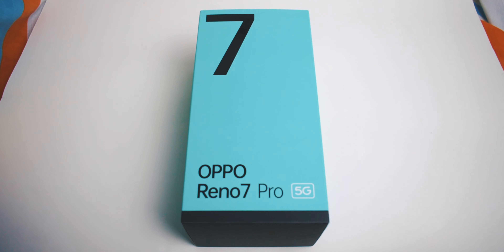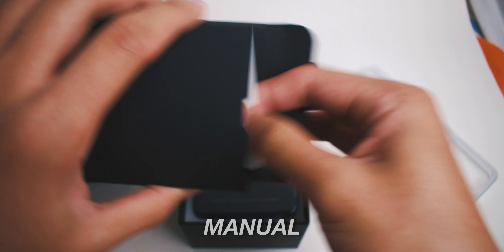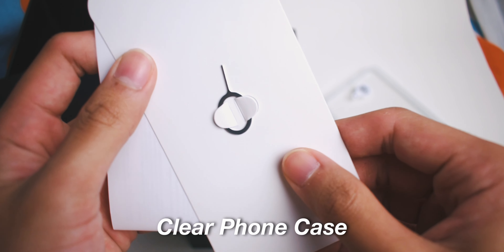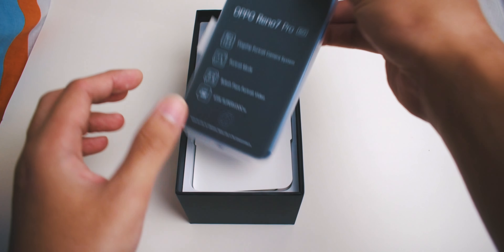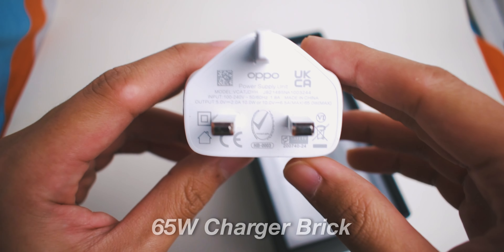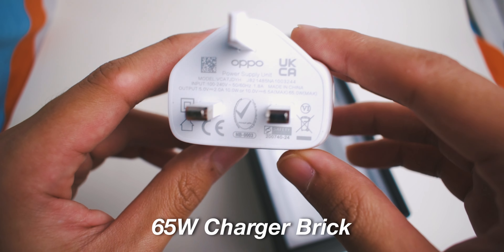Let's talk about the unboxing of this phone. So basically you get this box — when you open it, there's the manual which no one reads. It comes with a very good clear case and a SIM ejector tool. After that, you will see your phone which is wrapped in a plastic cover. And the most surprising part is that it comes with a 65W charger — pretty fast.